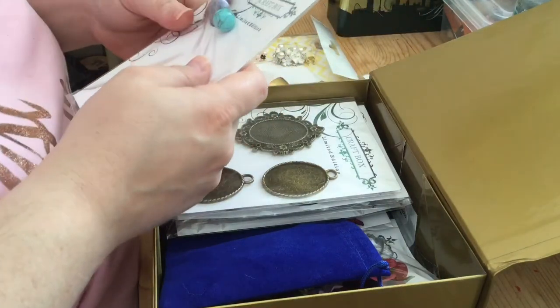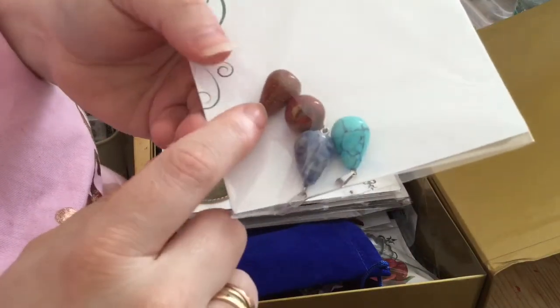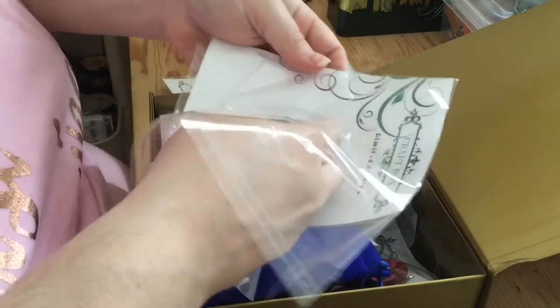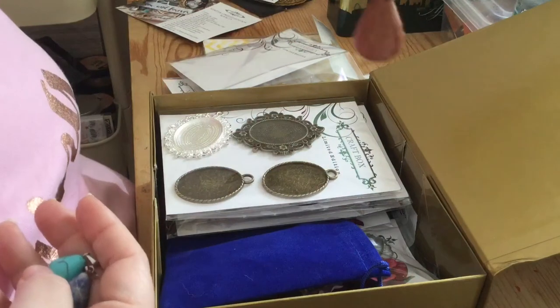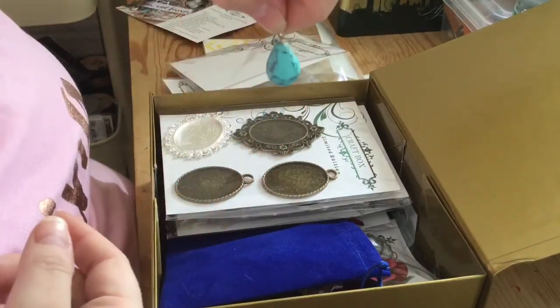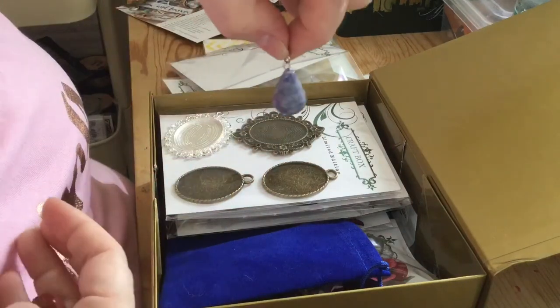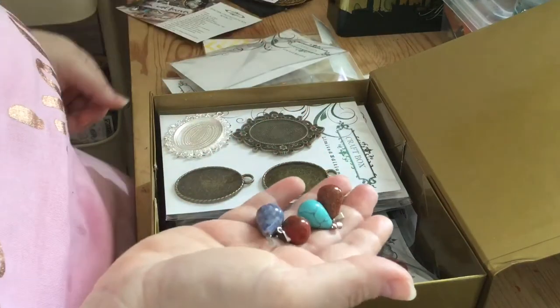So we have the semi-precious stone pendants — four in here. I'll get them all out. You can see it's all glittered as well. And look at this — absolutely stunning. I like this one and this one too. Absolutely wonderful.